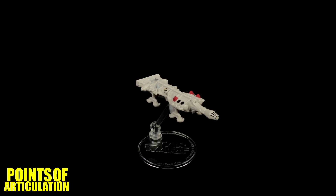Hello everybody and welcome back to another episode of the Points of Articulation. My name's Dave and if you're new to the channel, welcome. Today I'm looking at the Hot Wheels Star Wars Concept Series Millennium Falcon. The Millennium Falcon was first seen in Star Wars Episode 4: A New Hope, but before it became the Millennium Falcon we all know and love, it was going to be this bad boy made by Colin Cantwell.